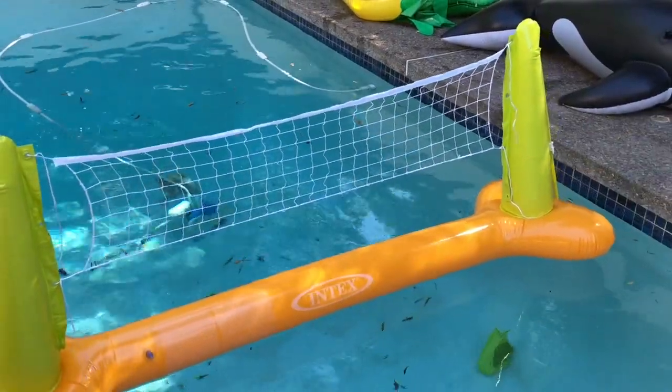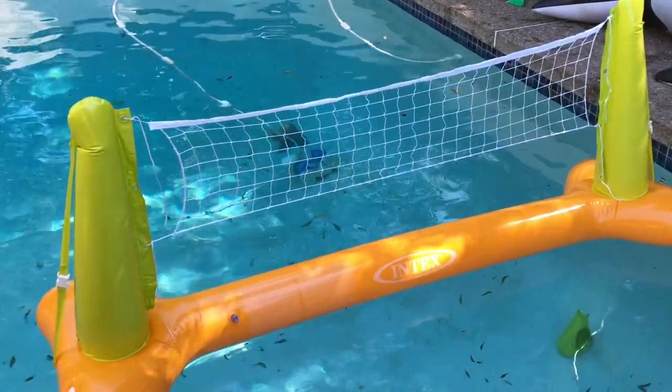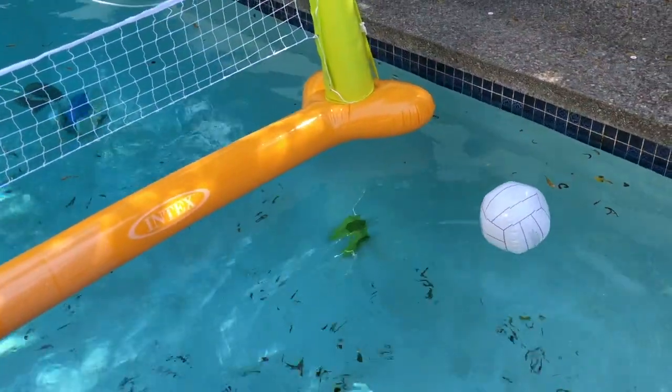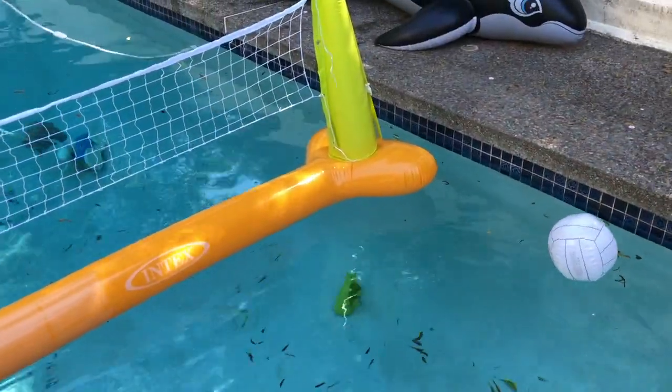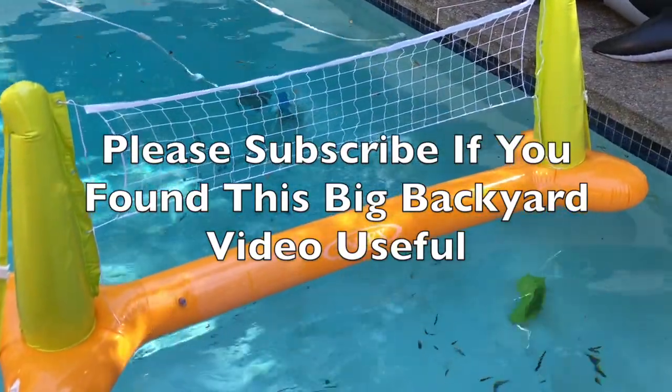I hope that review of the Intex pool volleyball game is useful and you have much fun with it this summer — as we will! It looks like a game is about to start. If you like this video, please subscribe and share with friends. Thanks for watching.